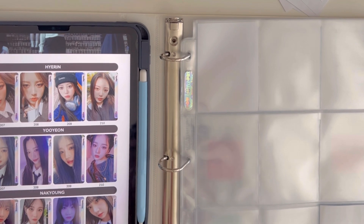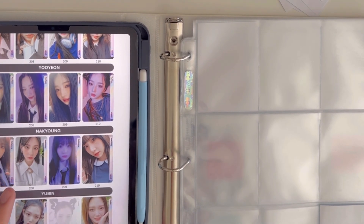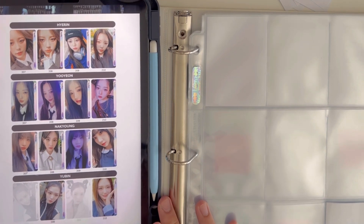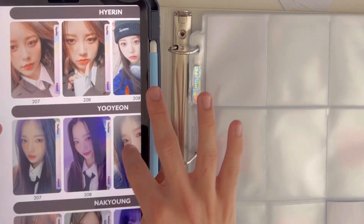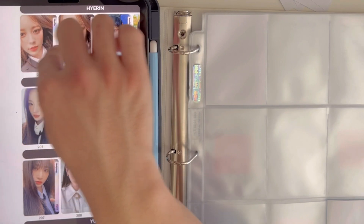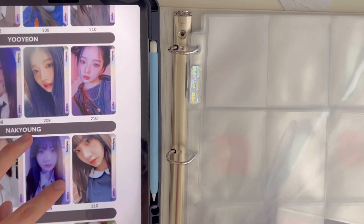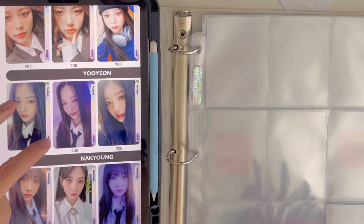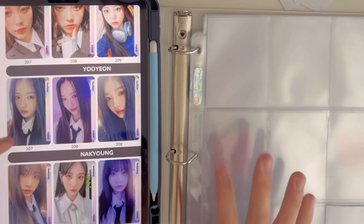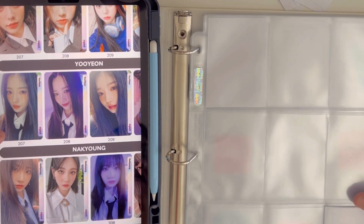Looking at this, cards 207 and 208 are similar in concept, and 209 and 210 also look the same. So I think I'll split it so 207 and 208 go for the four members on the first page, and then 209 and 210 for the four members on the second page. That's the awkward thing about nine-pocket binders — with four members it's going to be uneven.